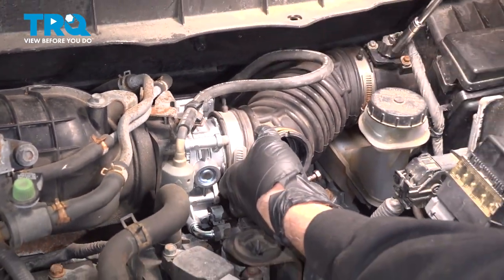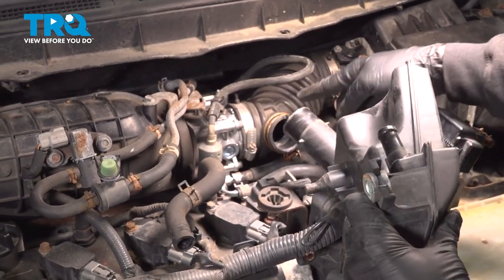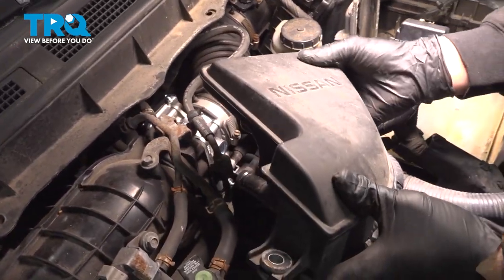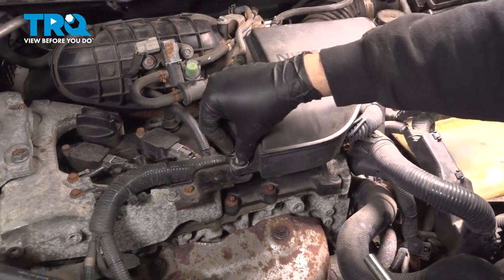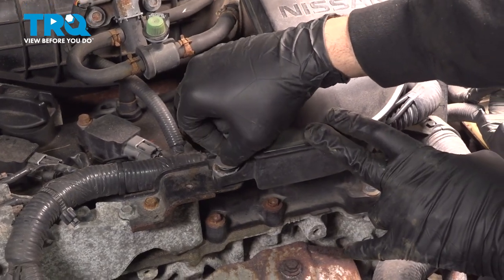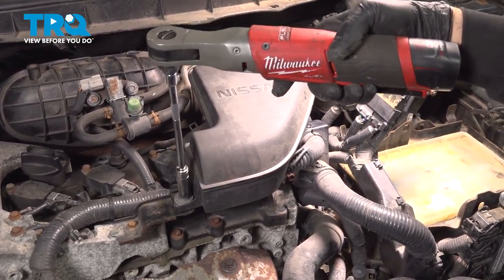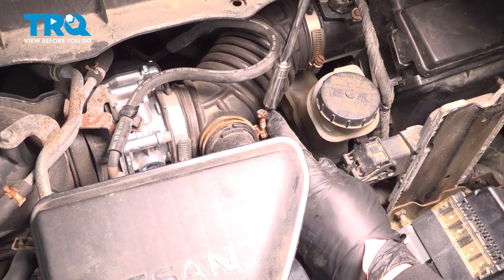Once you feel those clamps snug down, you should be pretty good. Line up that box here and slide this into the intake tube. Put this nub in the rubber grommet. Push that down and into place. Install your bolt right here. Get that started by hand and snug that down. Now we can look at the clamp in the back and focus on that, and snug that down.